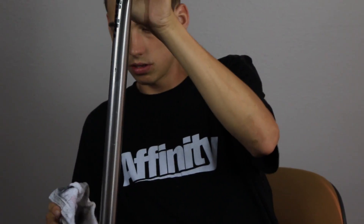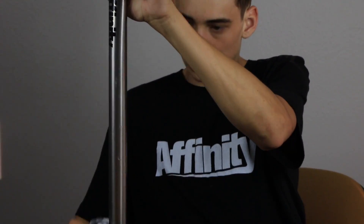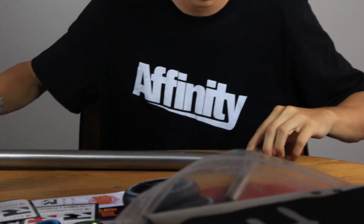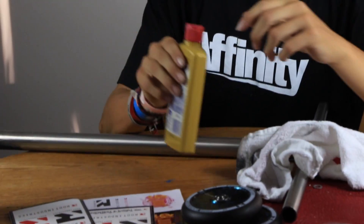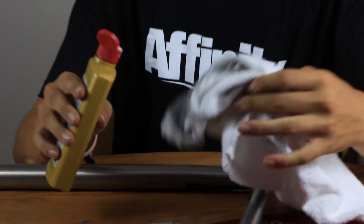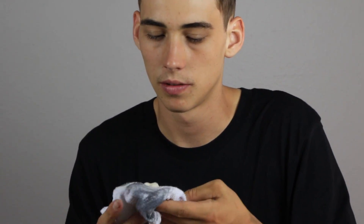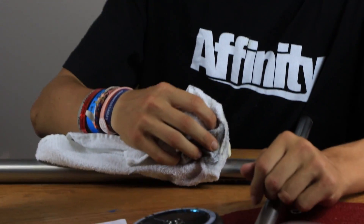Is it actually noticeably getting shinier? Yeah. Not really? Looks pretty shiny to me. It's like hard to see because of the lights. Back side of the bars — let's go. Shout out to Affinity for the bars, y'all are the realest. Make sure you go check them out at Ride Affinity.